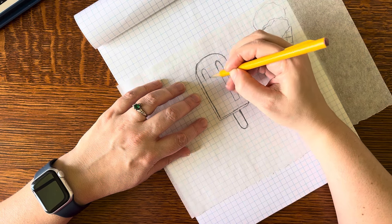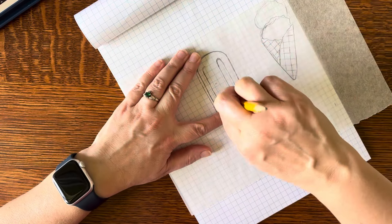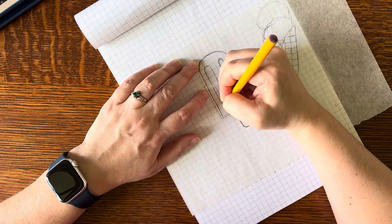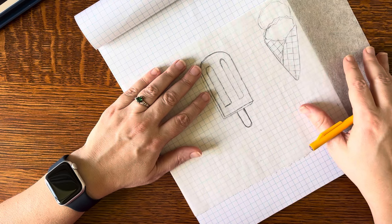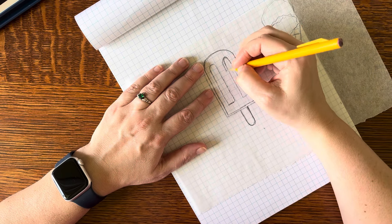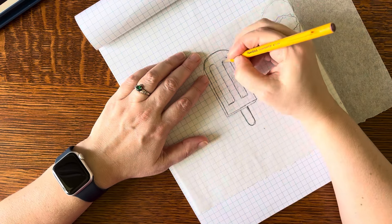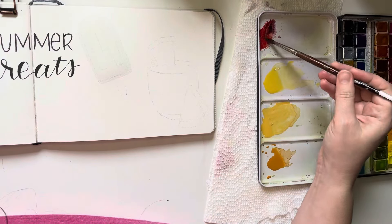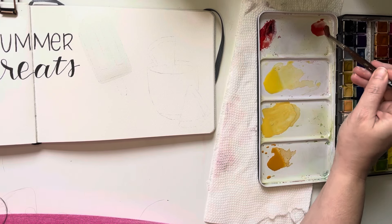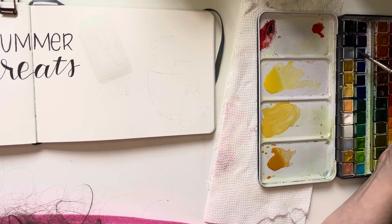Full disclosure — this video is somewhat incomplete in its earlier stages because I had a filming issue where I accidentally erased a few clips, namely when I mixed up my paints and when I put down the base layer of the ice cream cone. I pick up here after I've already put down a very light blue layer on the popsicle and let it dry.